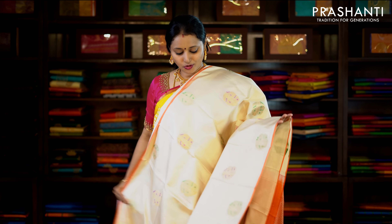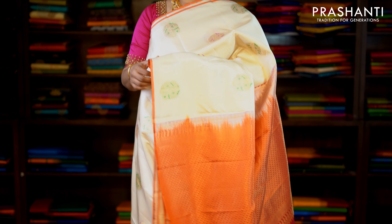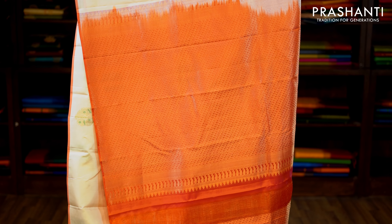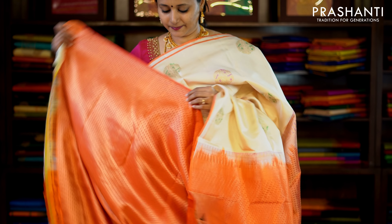This one is off-white and peachish pink in borderless style. Simple piping on either side with beautiful zari woven buttas running throughout the saree. This has got a peachish pink rich zari woven pallu and a brocade blouse in the same colour. Priced at £8,770.